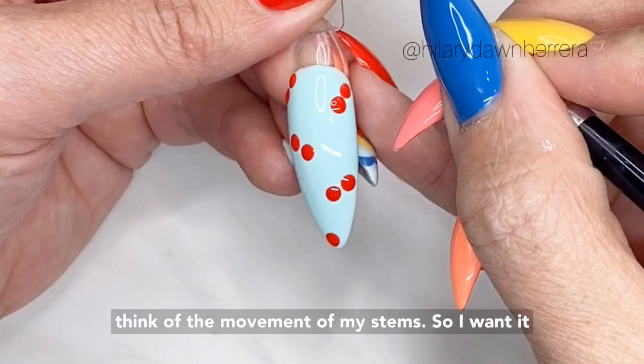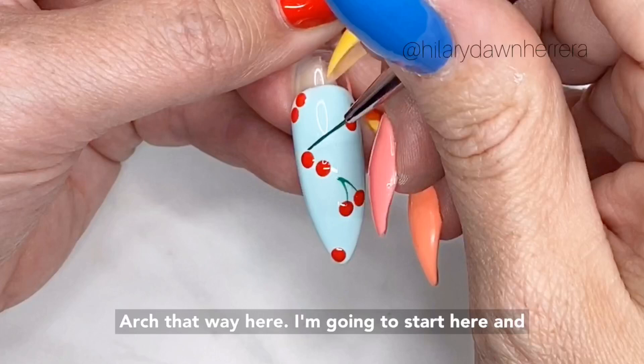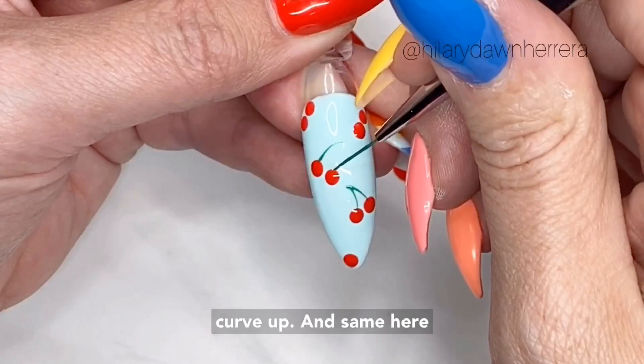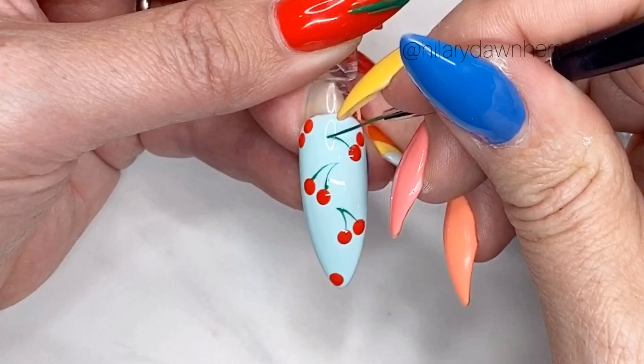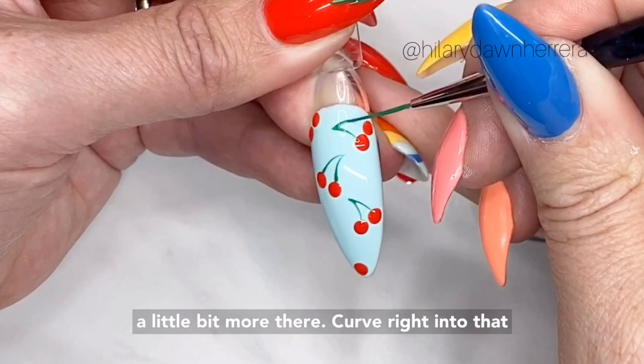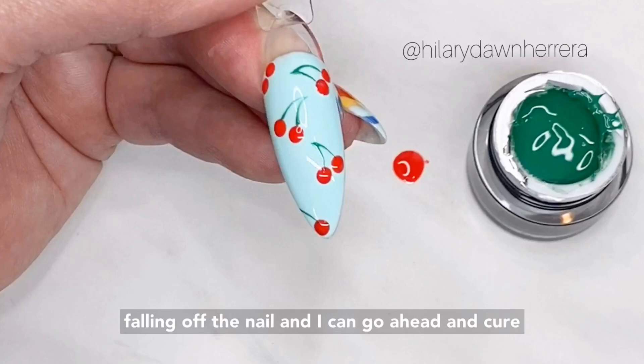I'm going to think of the movement of my stem. I want it to curve down to it, and then here stay with the same curve down to it — see how they both arch that way. I'm going to start here and curve up, and same here, curve up. Now I want to balance my look, so I'm going to fill the space here and curve this way. I'll do one more here like it's been falling off the nail, and I can cure this if you don't want to mess anything up.